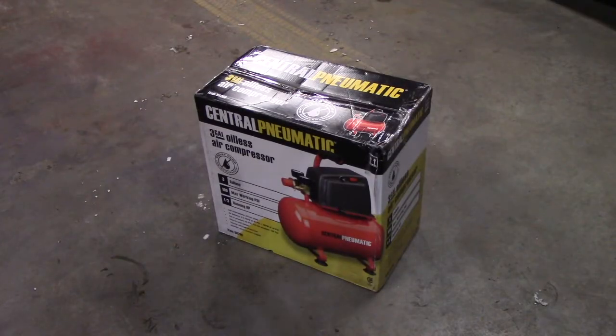What we have today for your viewing pleasure is a brief review on the Central Pneumatic three-gallon hot dog style air compressor. This is a Harbor Freight unit — definitely not made for heavy duty, but I picked it up just to have as a portable for when I'm using my air nail guns and that type of thing. Real light duty stuff. I got it for 39 bucks with a coupon.